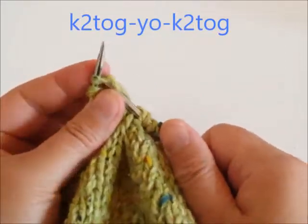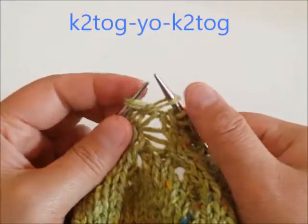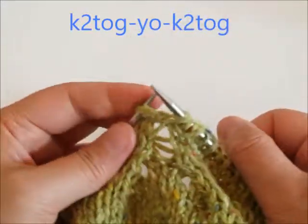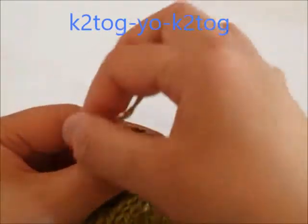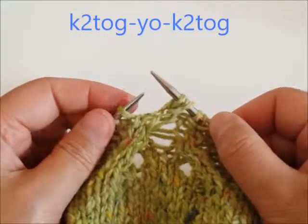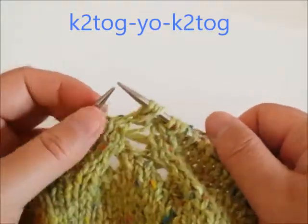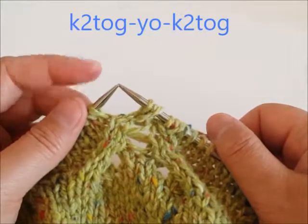So first knit two together and don't drop your stitches from your left needle. Make a yarn over and knit two together again the same two stitches from your left needle. Now you can drop your stitches from your left needle and you have three stitches — so that's knit two together, yarn over, knit two together.